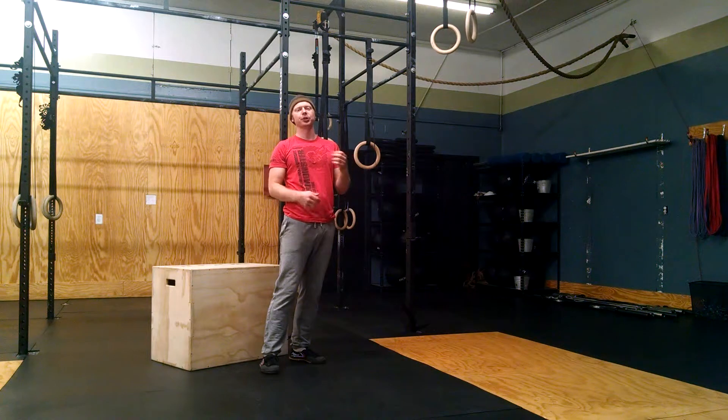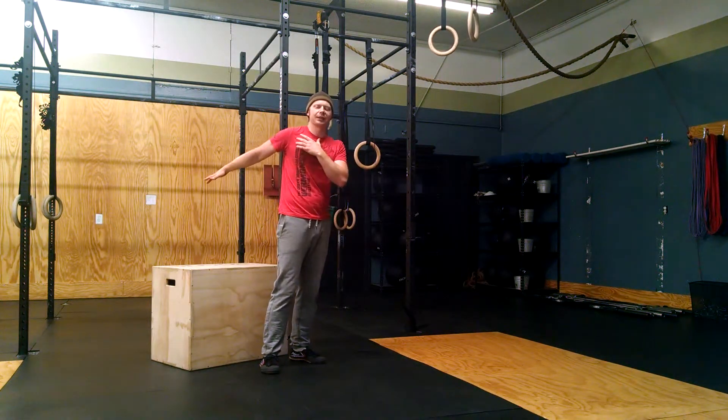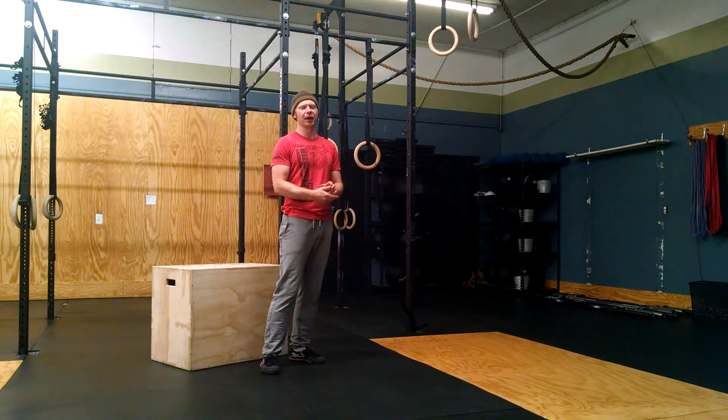German Hang — a couple of options for you. This is a really good loaded stretch to stretch out the front of the shoulder and get you into that shoulder extension position. Hope you guys have fun with it. If you have any other questions, we'll see you in the gym.